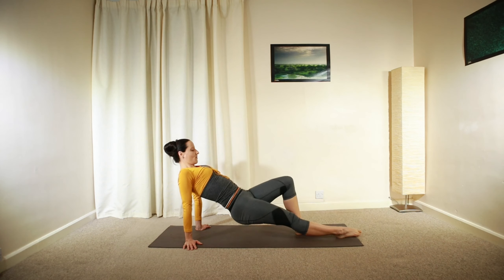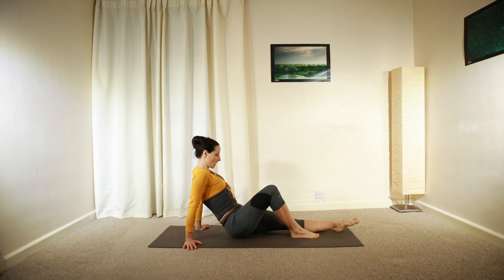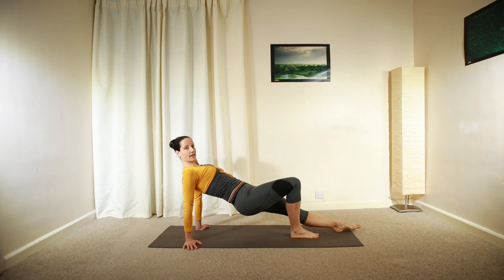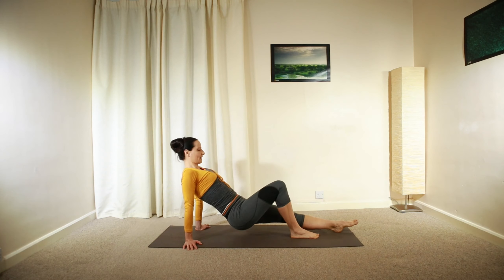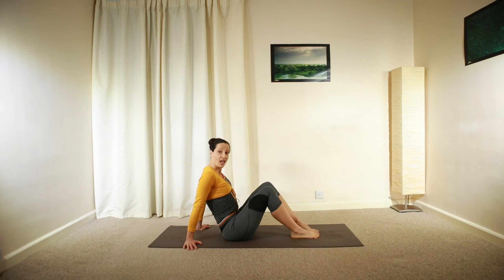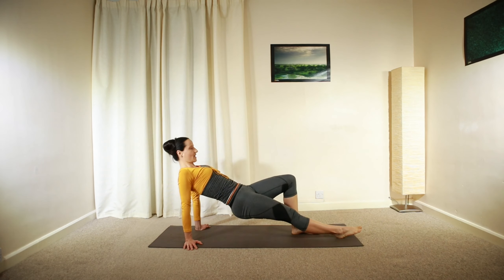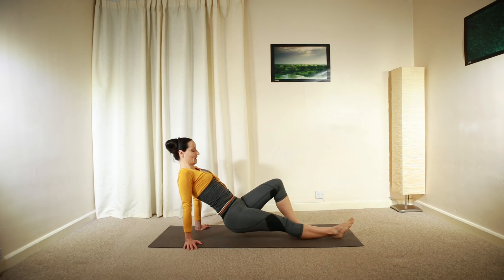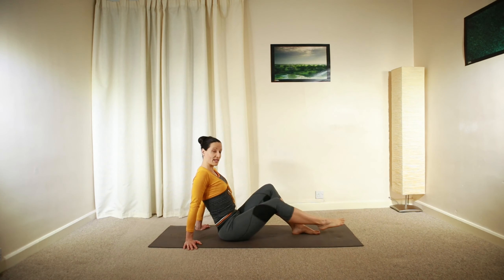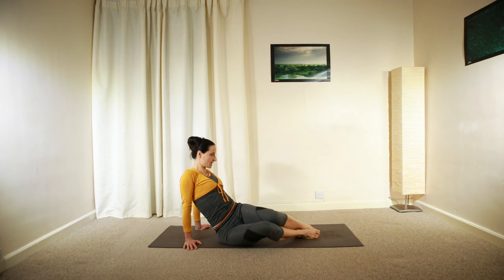We're going to have one more. Pressing your foot, pressing the heel and your palms into the ground — keep lengthening your back and release. Last one — extending your left leg. Deep inhalation and long exhalation. Bend your left knee.